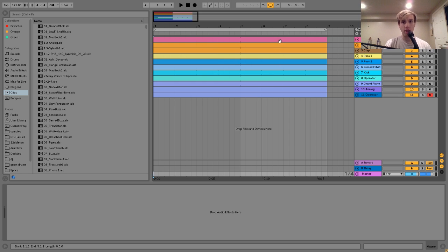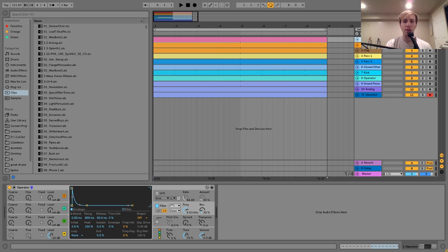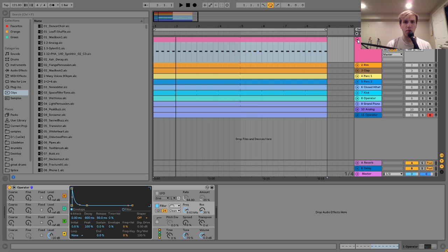So I have this thing here — you heard it in the intro. The first layer we have is this operator hi-hat that I made. It's just a pretty straightforward kind of hi-hat sound. I made it with Operator — it's just some white noise going into a bandpass filter, and then the bandpass filter is what's kind of shaping it.